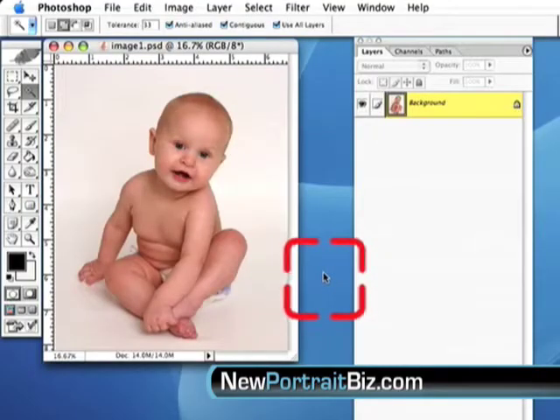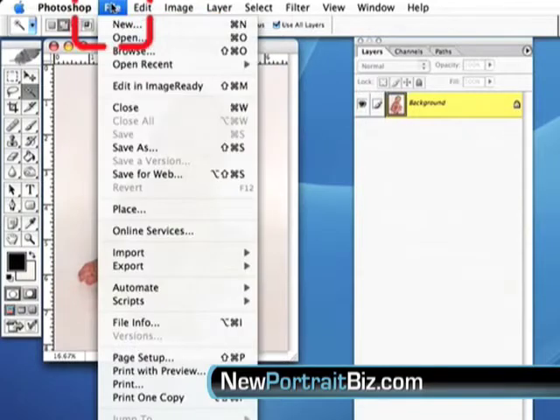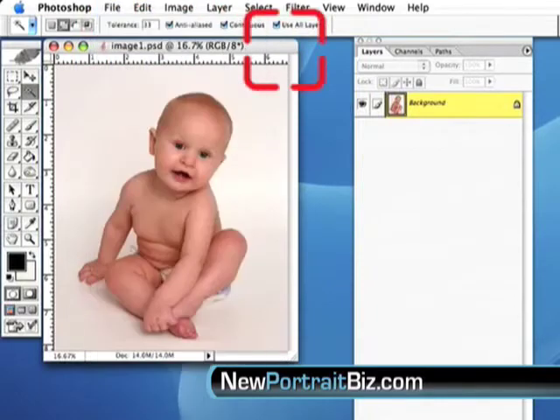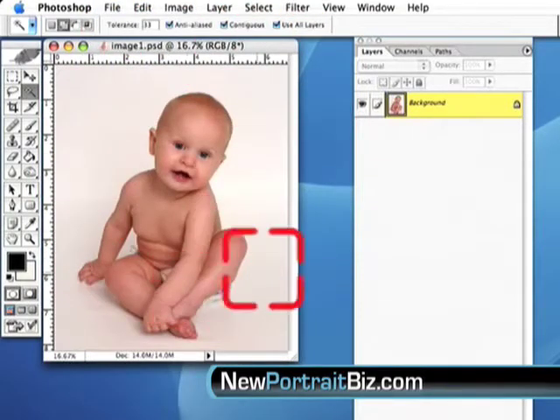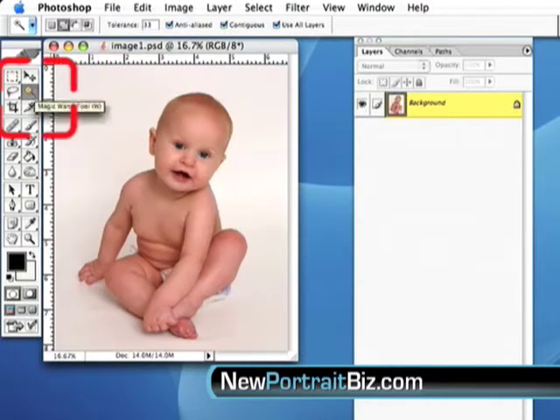In this video, I'm going to take you through the process of how to cut out an image and prepare it to be inserted into a professional background or digital prop. It's real simple. We're going to open the image — you just go to File > Open and select your image. I've already done that to save some time. This is my ordinary image shot on a white background.